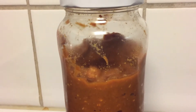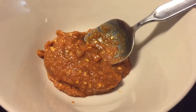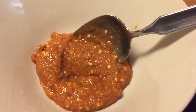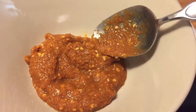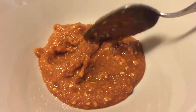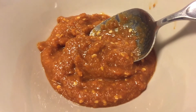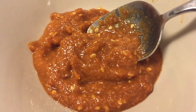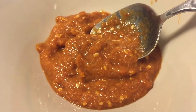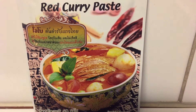This is homemade curry, yes? Yes. If you don't like spicy, just put one spoon. If you like, you can put two or even three. One day, we will show you how to make this paste. But this curry paste is made by dried chili peppers, galangal, lemongrass, coriander root, coriander seeds, cumin seeds, garlic, shrimp paste and salt. And sometimes also shallots and peanuts.